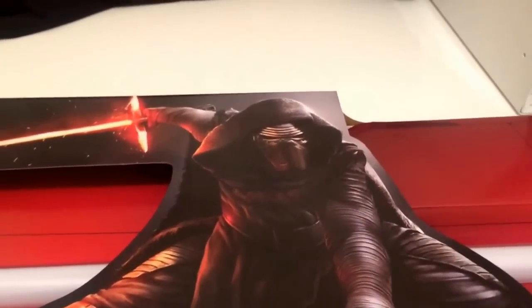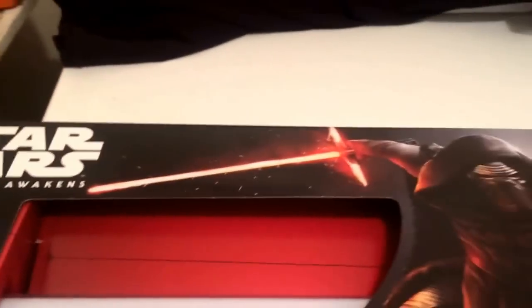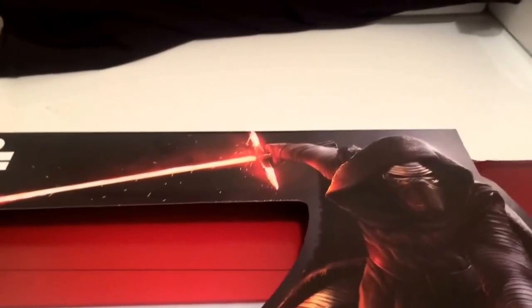It's a Toys R Us exclusive, which you can tell right there. But yeah, still rad. I still like it. Now let's get a quick look at the packaging.